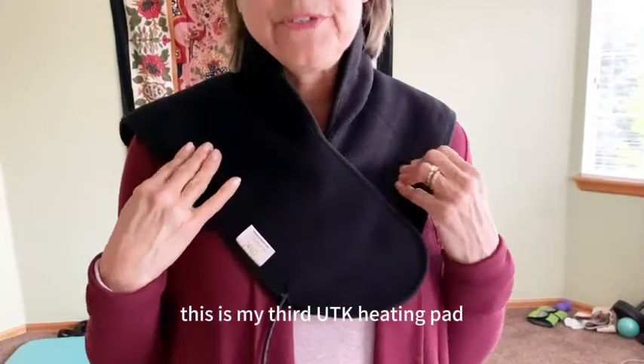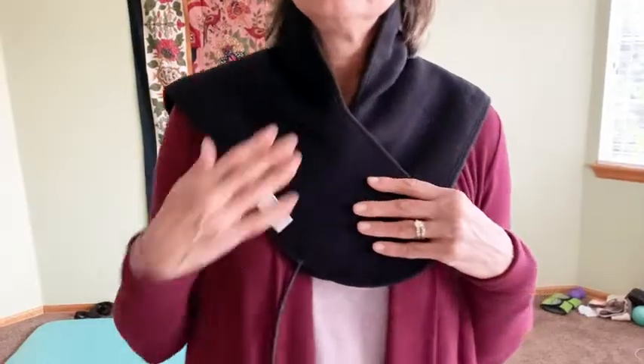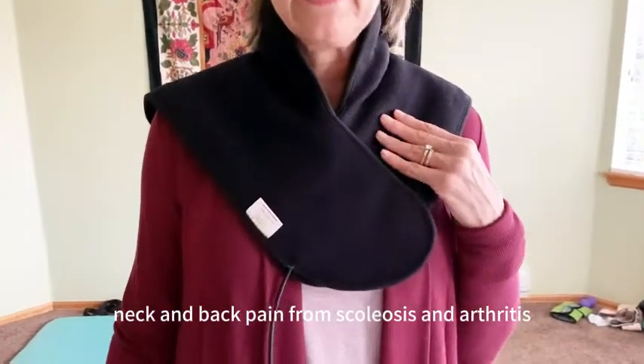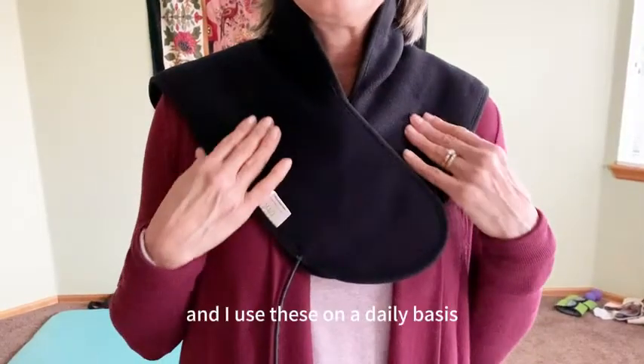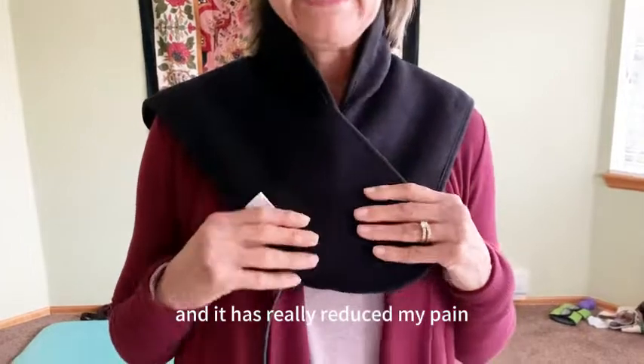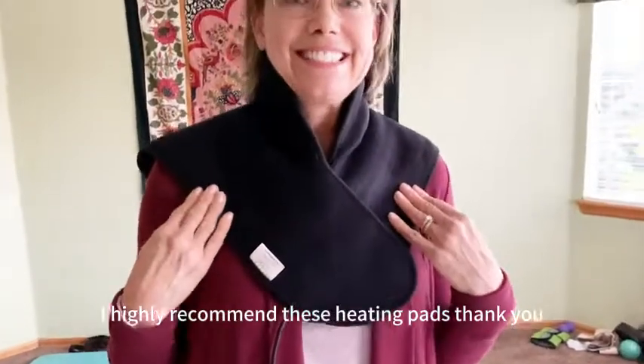This is my third UTK Heating Pad — the others are different sizes. I have chronic neck and back pain from scoliosis and arthritis, and I use these on a daily basis and it has really reduced my pain. I highly recommend these heating pads. Thank you.